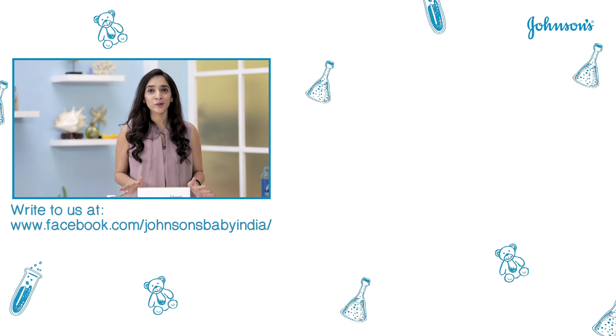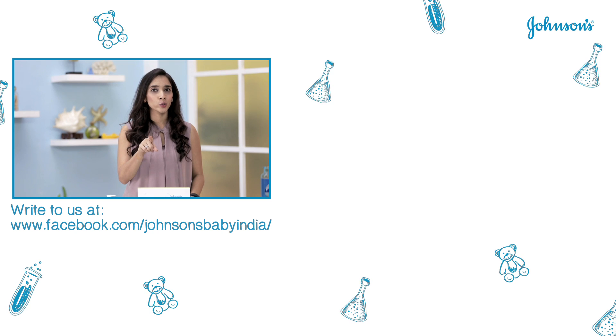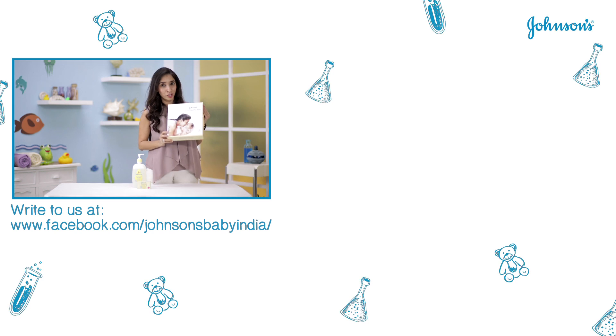I've had so much fun doing this experiment and I'm sure you guys want to do it too. So if you want this kit, all you need to do is write in to Johnson's and they will send you a free kit.